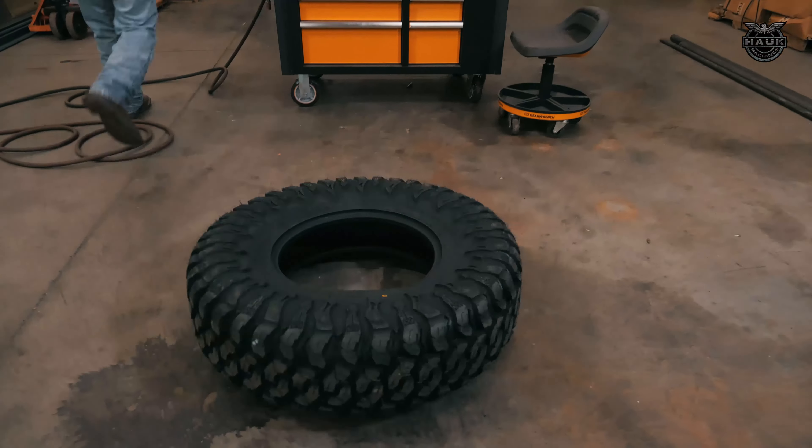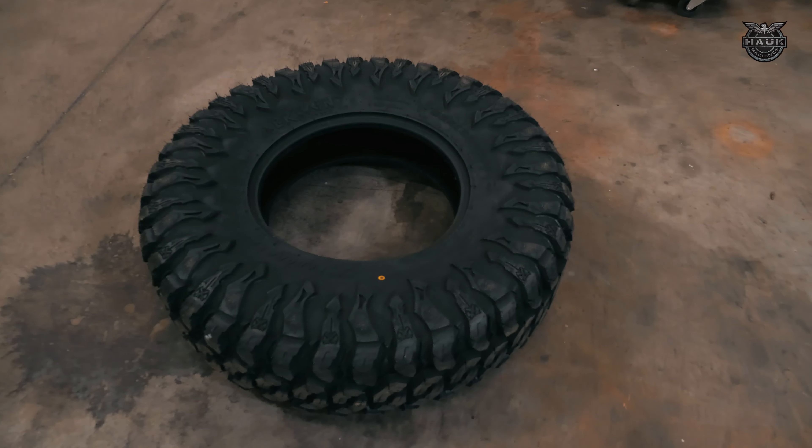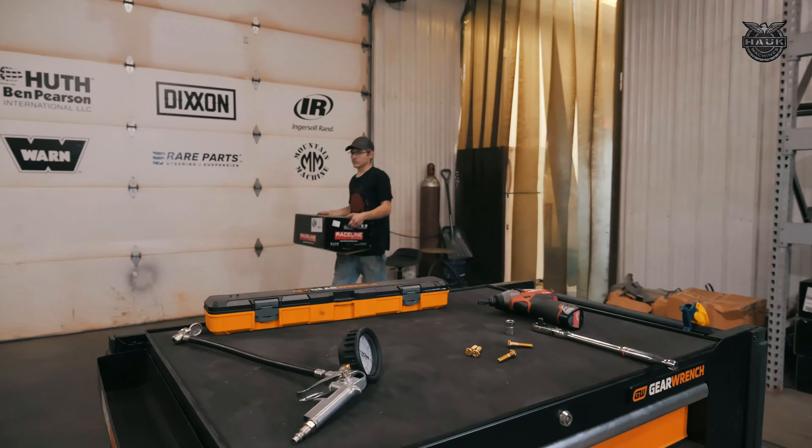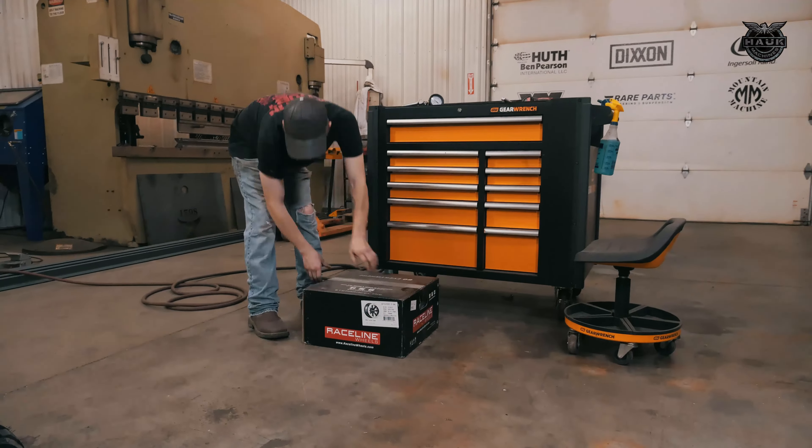We decided to go with a full set of 32-inch Braven Bloodaxe tires mounted on Raceline beadlock wheels. The Braven Bloodaxe tires have a killer tread pattern that should hold up great in our Red Bull mountain race.